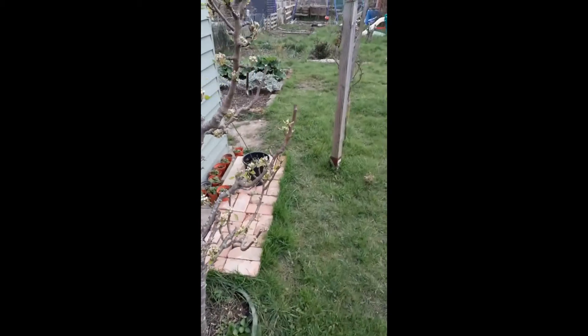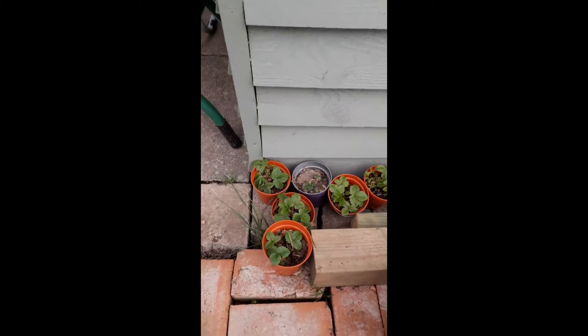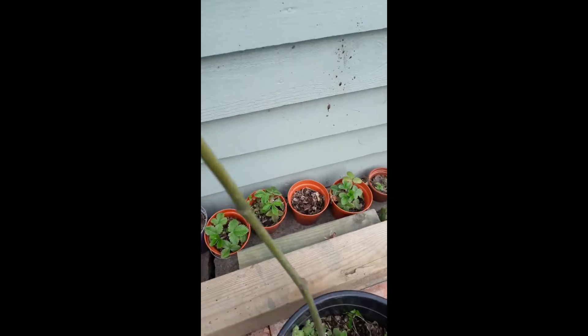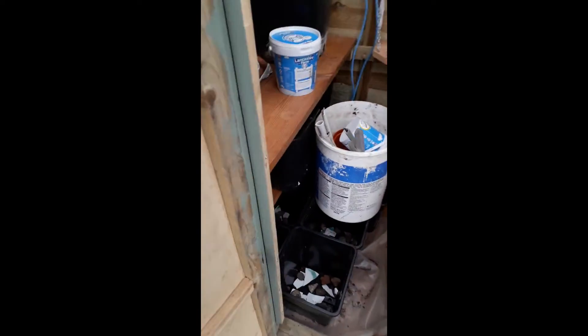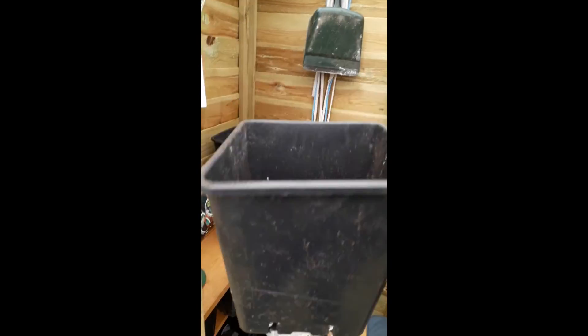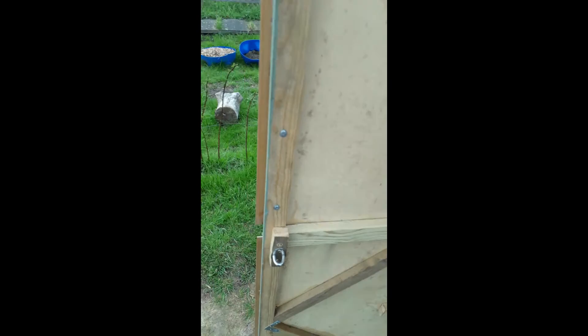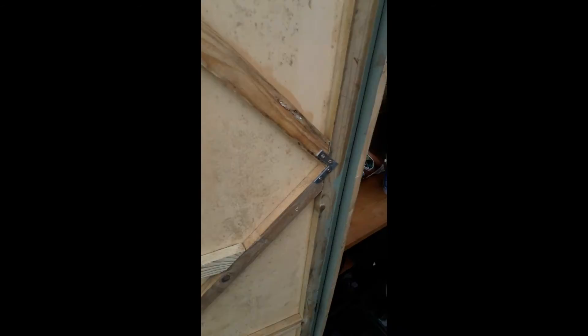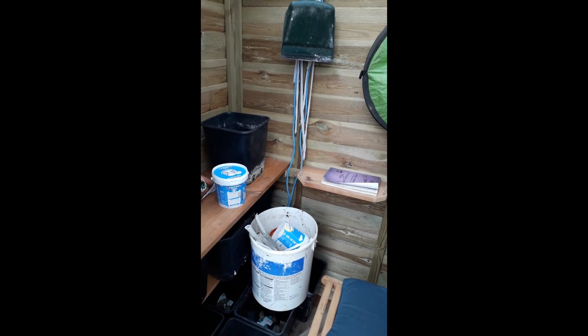All that remains now is for me to pot up these little strawberry plants which are beginning to grow here. I'll put them in these large square pots that I've got for the purpose. Luckily I've got ten plants and ten pots, so that'll be a good start and hopefully they'll produce a few strawberries for me this year.